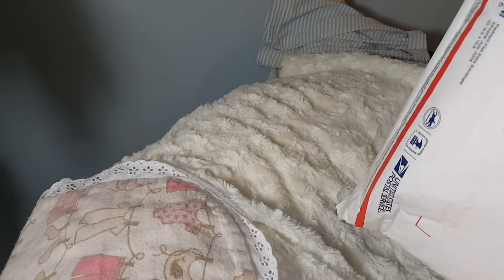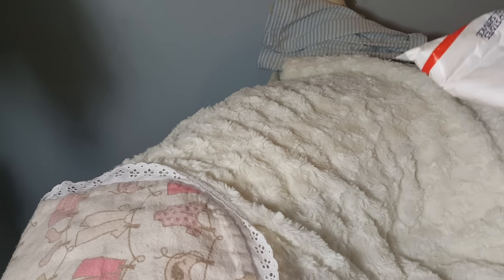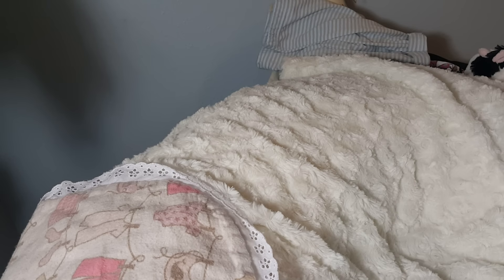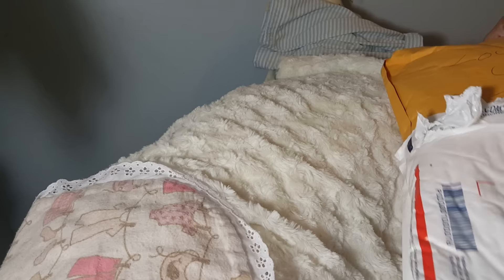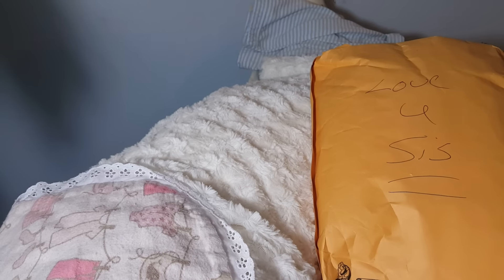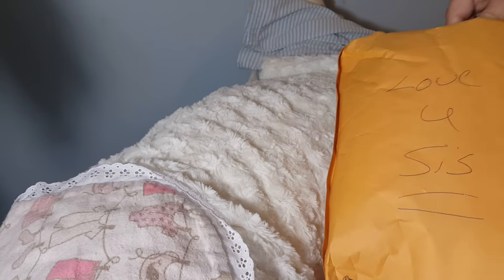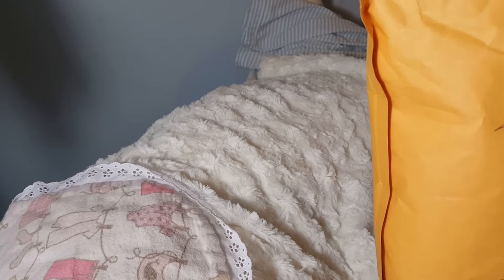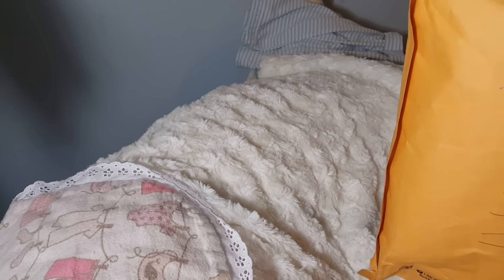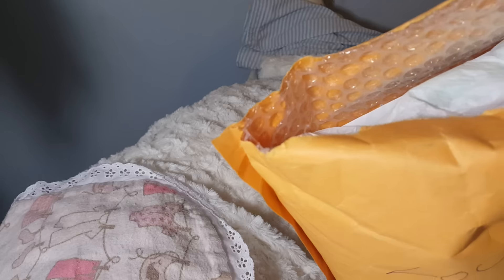So this is going to be a video titled 'How Not to Open Happy Mail,' because I am doing a horrible job, and it's probably because I've had very little sleep and I had a stomach bug. So let's see what we got in here — I have no scissors. You need scissors to do a proper unveiling, but you can use God's given tools — your hands.